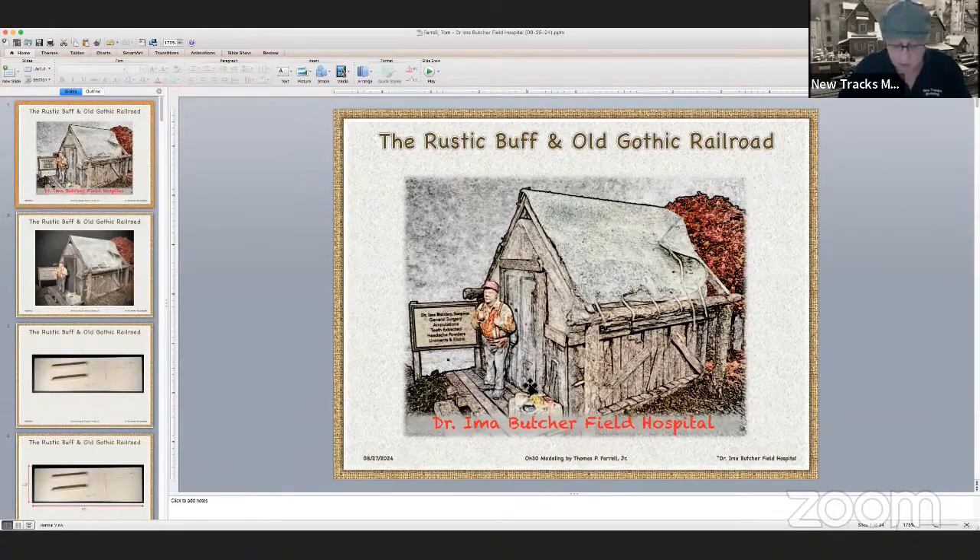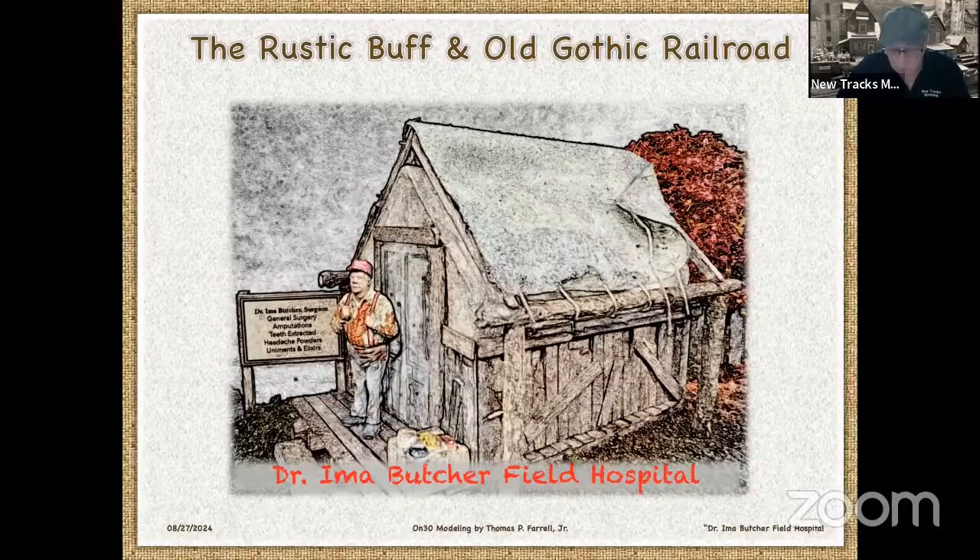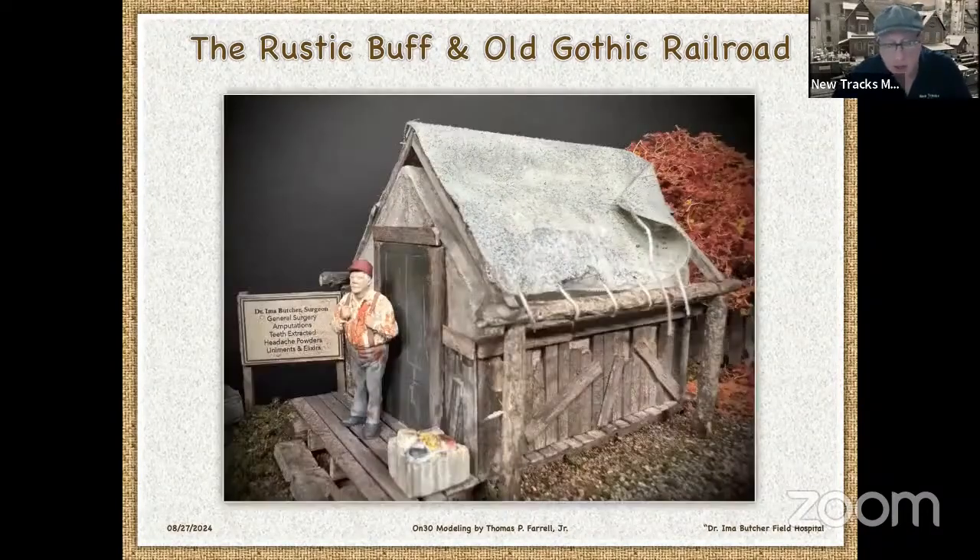His son really liked logging and wanted this Wismichel field hospital scene. So I agreed to take on the project; it took me about three or four days of work to make this structure. This is Dr. I'm-a-Butcher Field Hospital — general surgery, amputations, teeth extracted, headache powders, liniments, and elixirs. This is the finished structure, and I'll show you how I made it. And there's our good surgeon.